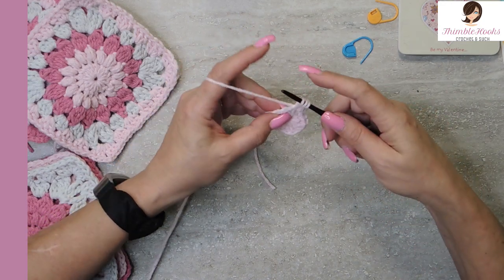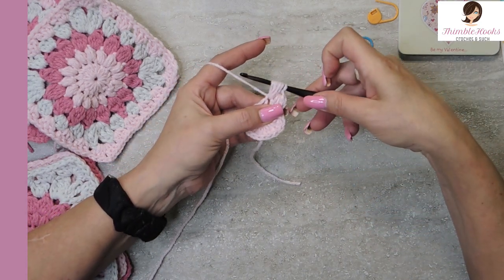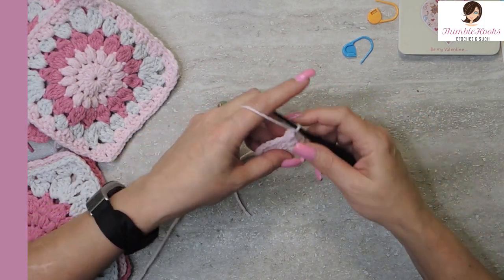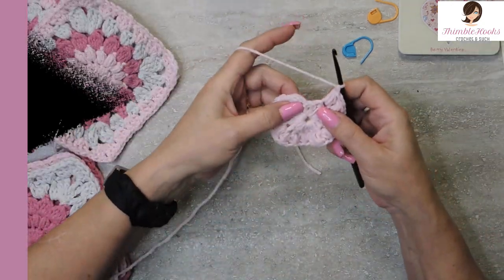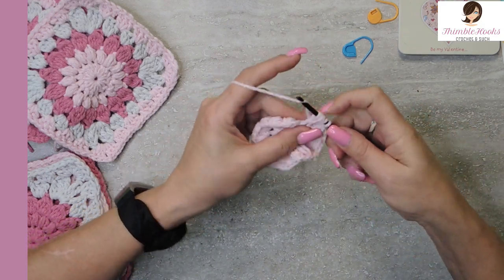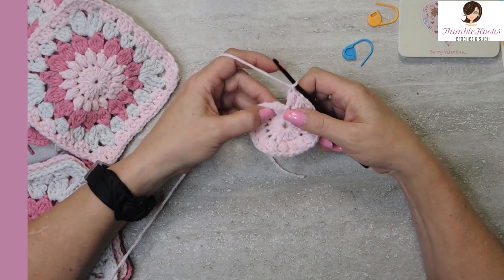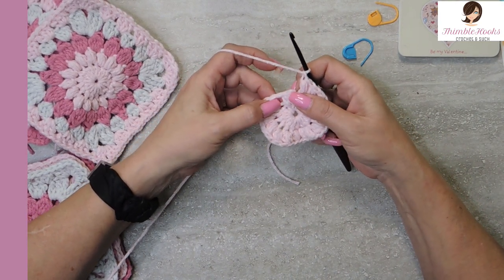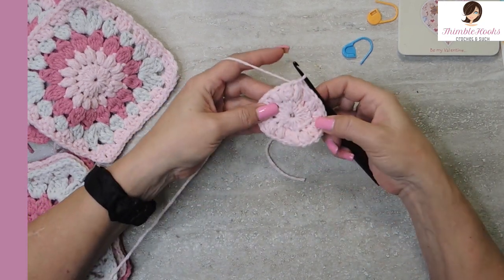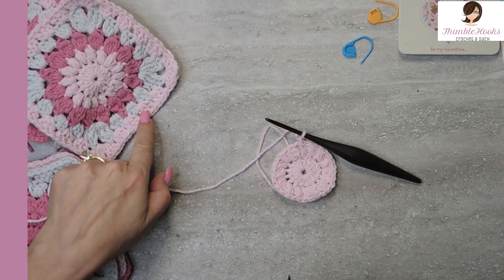We'll do that one more time: through the stitch, yarn over, pull through, pull up. Yarn over, pull through and up. Yarn over, pull through and up — do that three times, you'll have seven loops on your hook. Yarn over, pull through everything and chain one to close. Do that all the way around. Here's my last one — don't forget the last one, you want to have 16. Yarn over, pull through three times, pull through, chain one to close. Count your stitches — make sure you have 16 puffs — and then we are going to be done with pink. Find the space in between your first puff and your second puff, put your hook in there and just slip stitch. Now we've closed our circle for round two and you can finish off.